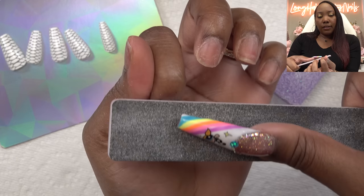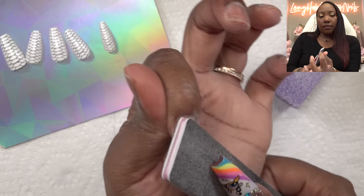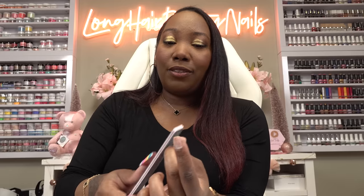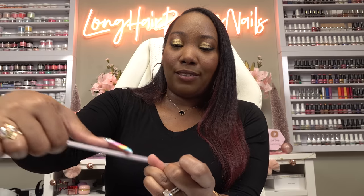I'm just going to take the 180 side of the file and slightly take the shine away. So far I've been having pretty good luck with my press-ons lasting for a week, so hopefully this will last as well. But they are really hard to take off — mine won't just pop off.